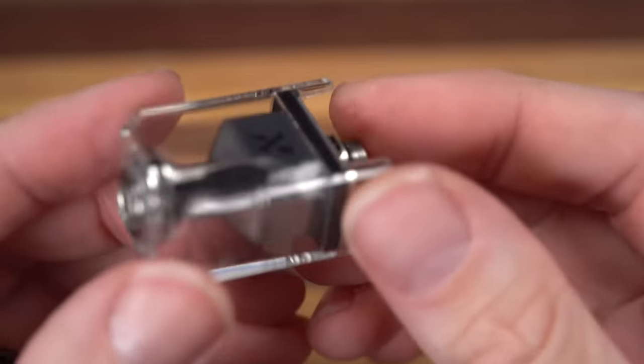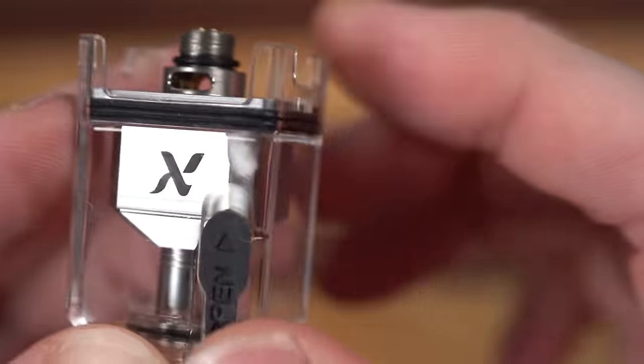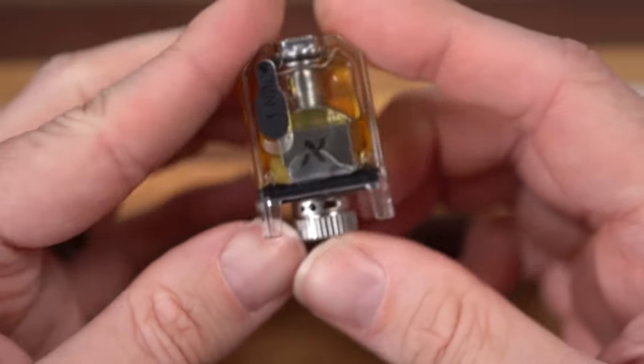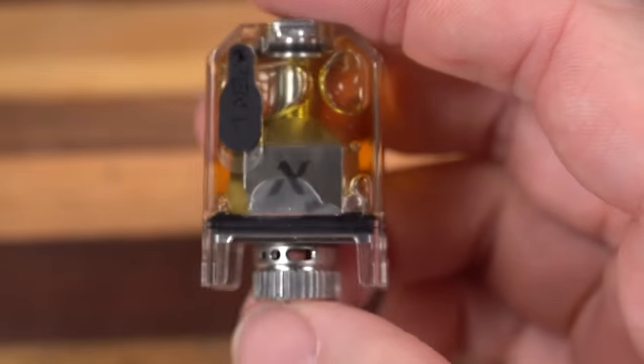That was much easier than the last few times. If I don't cut these wicks short enough it has the tendency to go into that o-ring between this and the glass — that's no good. AFC ring goes back on and that's all pretty simple, straightforward, and easy. I have gripes with literally none of it. My biggest gripe? It's with that airflow.